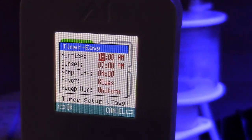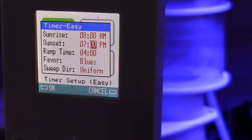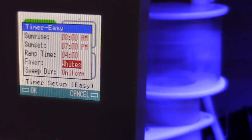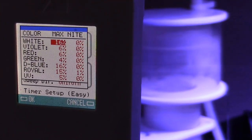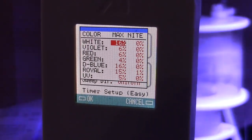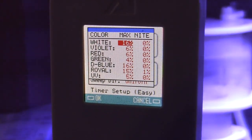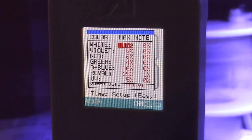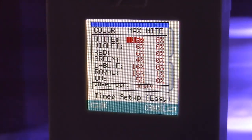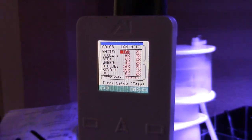I finally set my lights the way I want them through the timer — easy mode. I set my sunrise, sunset, the ramp time, and the maximum peak percentage for the lights. I set them at 15 to 16 percent — I may raise them up a little bit. I have my lights high above the water line, and with both the previous tank and this tank I was burning out corals even without having the power that high. Everything seems to be okay with the way I have it set up now.